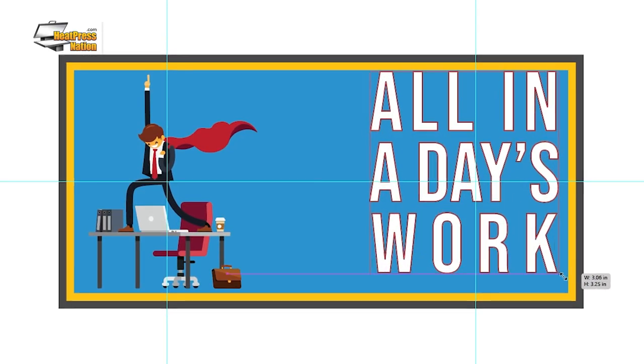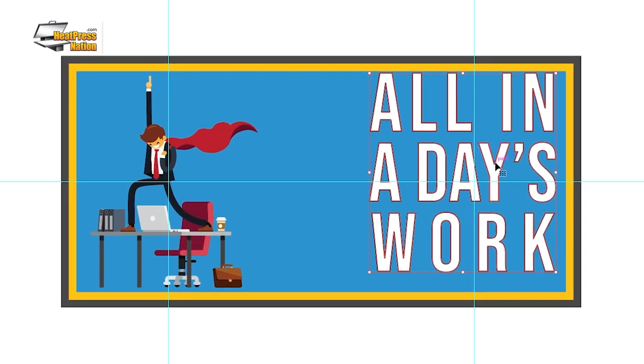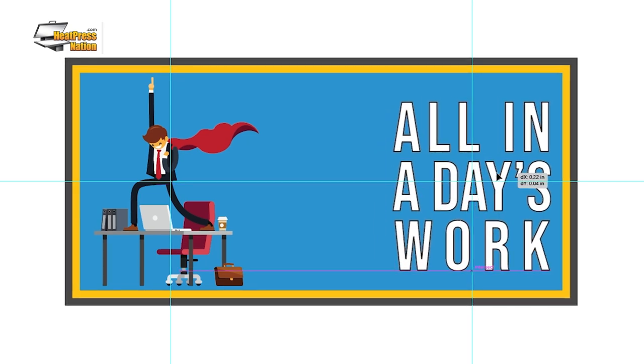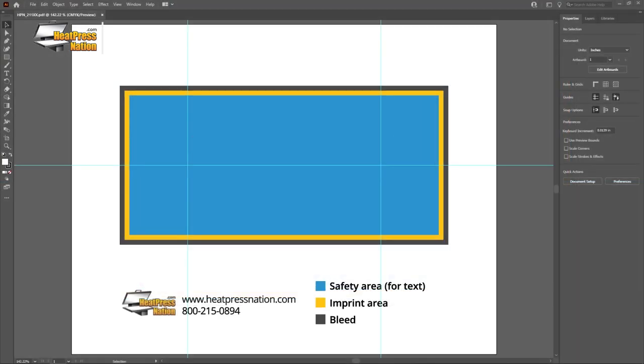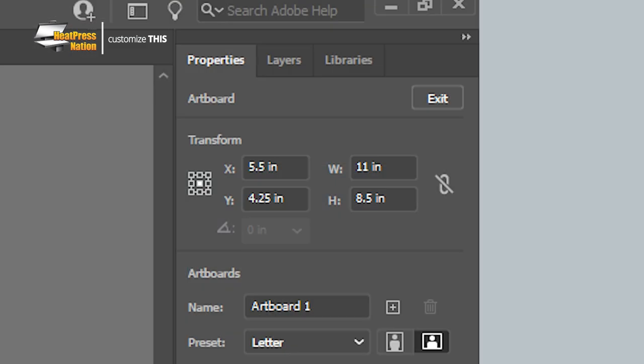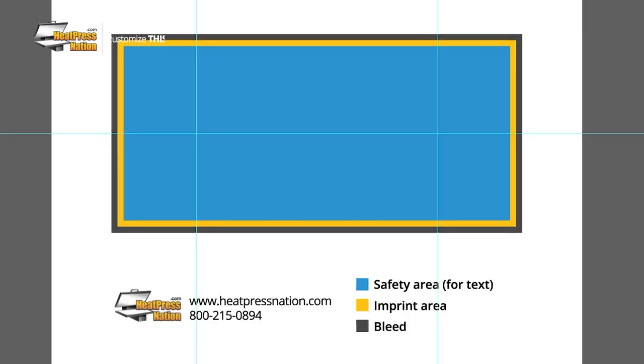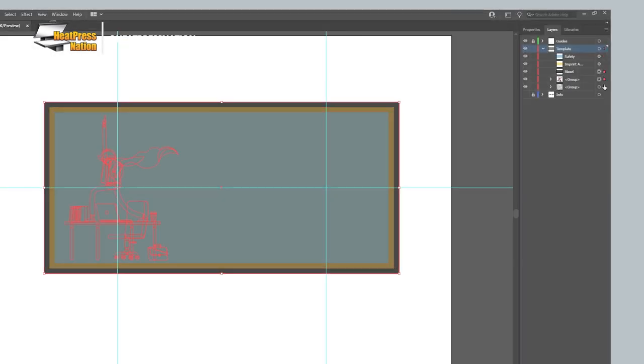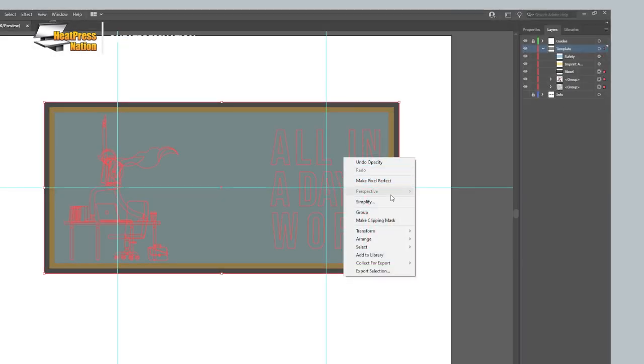Of course, you'll first need to prepare your image and scale it within the imprint area of the mug. To help speed up this process using graphic design software, you could use our 11-ounce sublimation mug template in the description below. This template has been set up for the standard paper size of eight and a half by 11 inches and features rectangular reference layers that mask the dimensions of the mug's bleed, imprint, and safety areas. As a tip, you can use the bleed layer as a clipping mask to fit in any full bleed images accordingly.